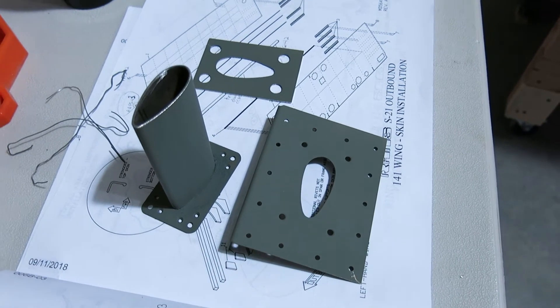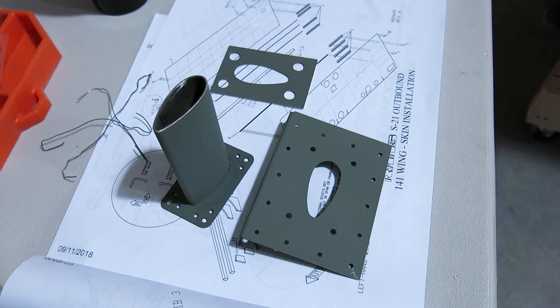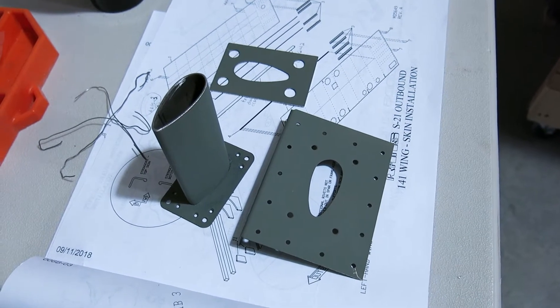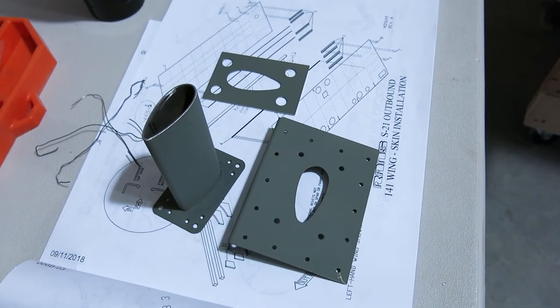We still need to get the location on the bottom skin finalized, so we'll do that and start getting that skin prepped and marked up for the mast hole and then the mounts and rivets for those.